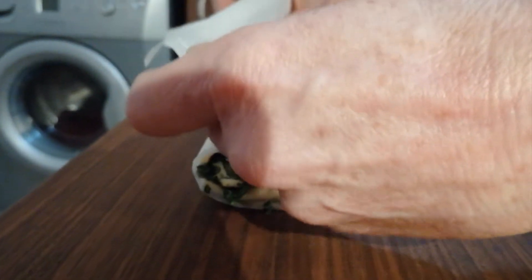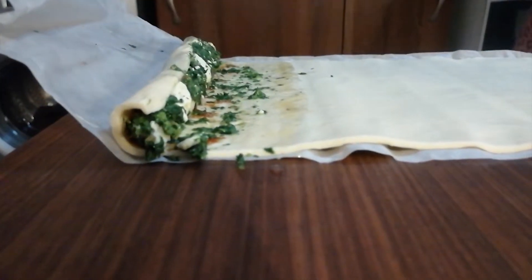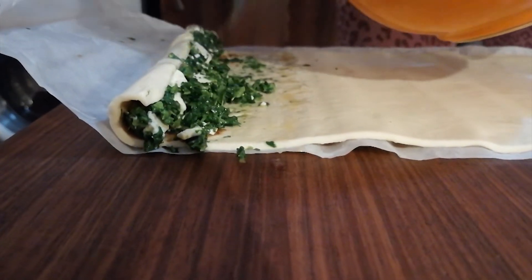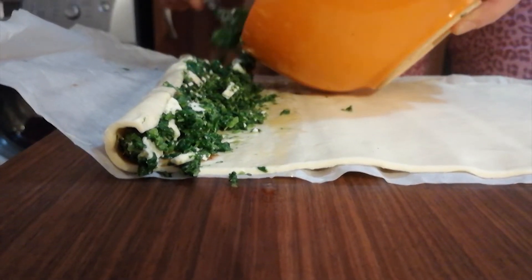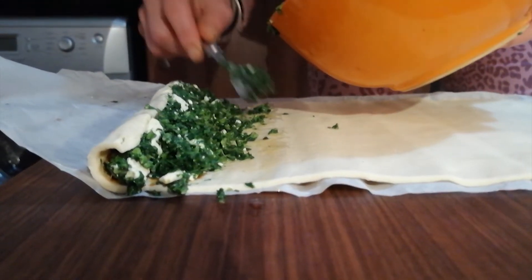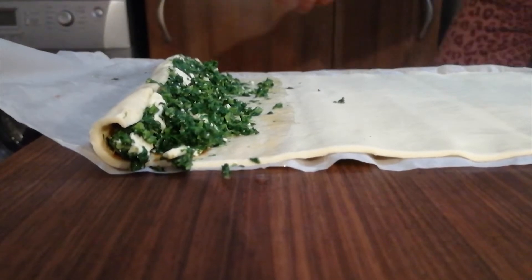I'm going to sneak it back again. Actually, I'm going to put a bit more in there. It looks a little like a prison cigarette at the moment — I think it could be a little bit more. I was going to say a little bit more European, meaning a little bit more generous.